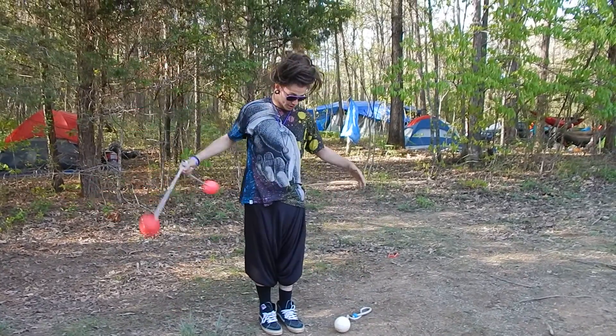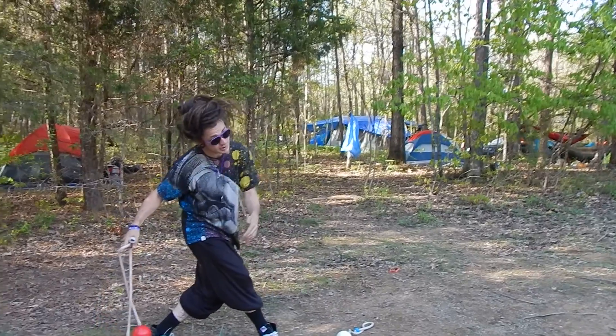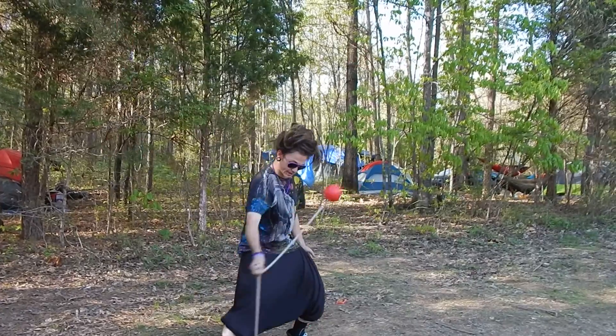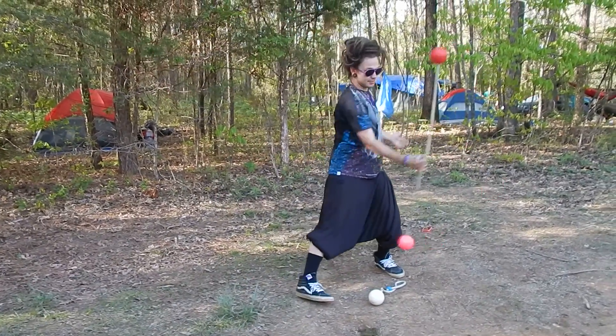You can also, with your non-native foot, step behind your native foot and use the shin of the leg that's stepped behind. So I can go outside, inside, shin — any combination of these.